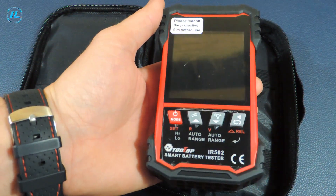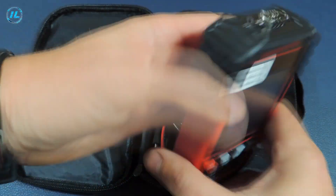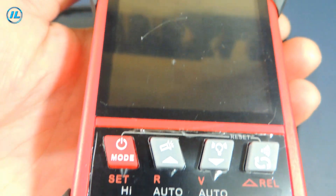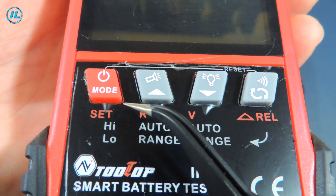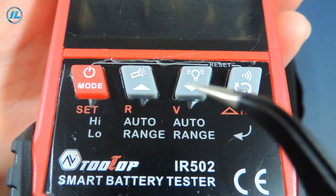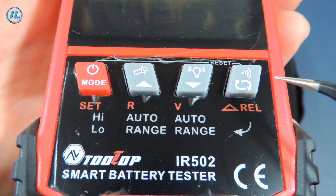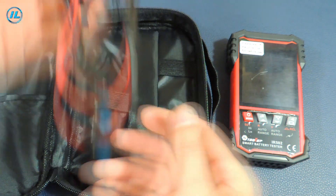Here is the device itself. It has compact dimensions with a protective rubber bumper on top and bottom. In the upper part of the tester there is a Type-C connector for charging, a flashlight, and a connector for connecting probes. The screen is large and occupies the main part of the front side. There are 4 buttons under the screen: the first turns the device on and off and switches to settings mode; the next two increase and decrease the voltage level of the filter and turn off the flashlight and backlight; the fourth enables and disables relative measurement mode and the sound signal. Also included is a USB Type-C charging cord and Kelvin measuring clips.